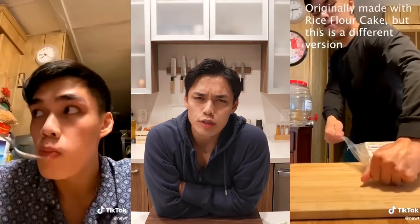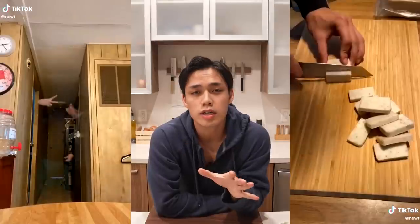Yo, what's up guys? It's Newt, and usually I make cooking videos on TikTok and YouTube, but today I'm with Netflix.